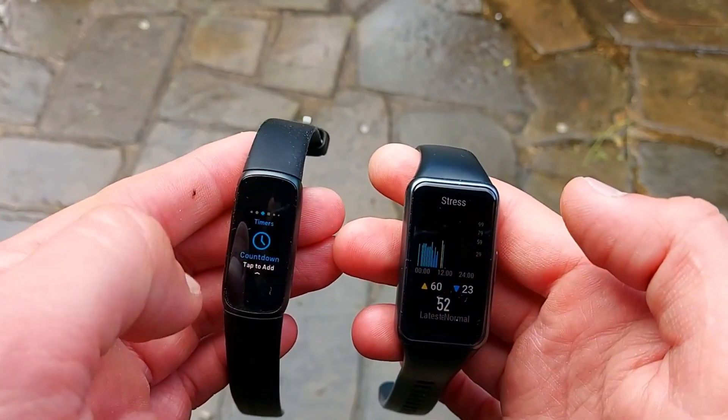With the Huawei Band 6, you get something much bigger and better — a 1.47-inch AMOLED display, edge to edge, and it really does look like a smartwatch. You get 90 sport modes — that's way more than 20, obviously four and a half times more.